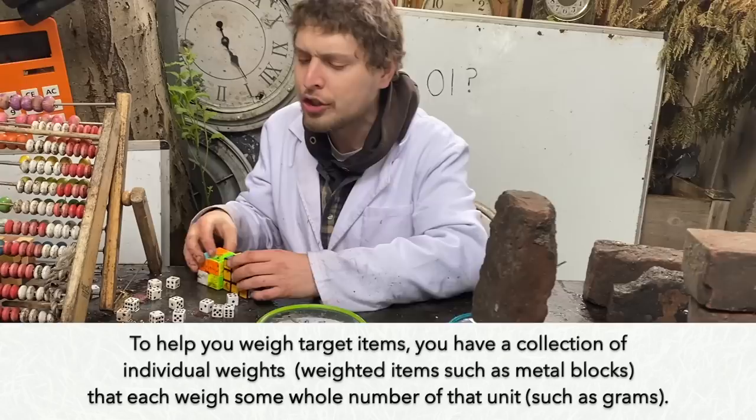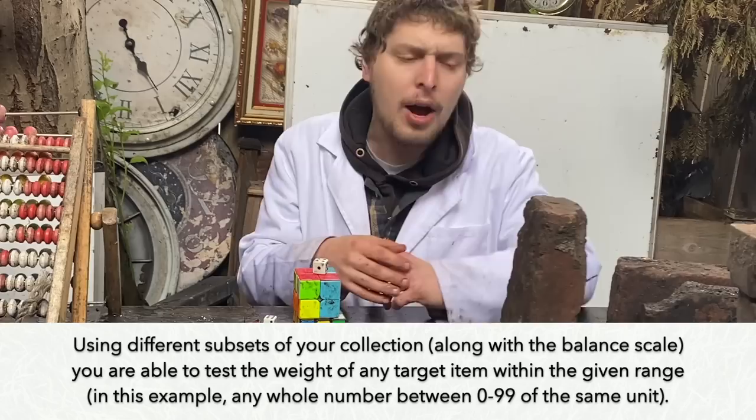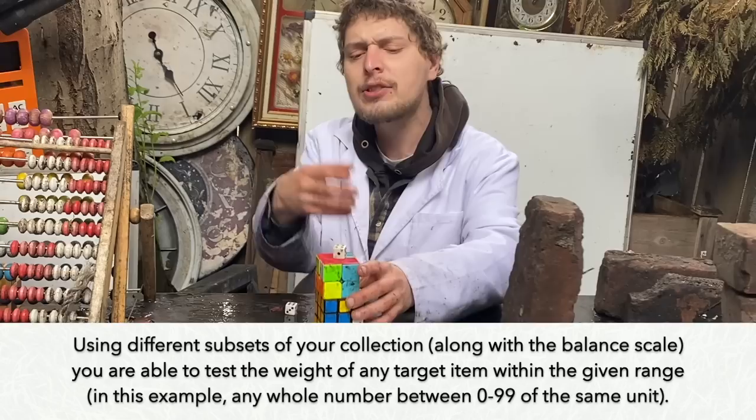What would be the ideal collection of weights for me to have that would let me test any of those weights? Well, my collection of weights would need to have some subset of it that let me calculate each and any possible whole number weight between zero and 99 in this case.